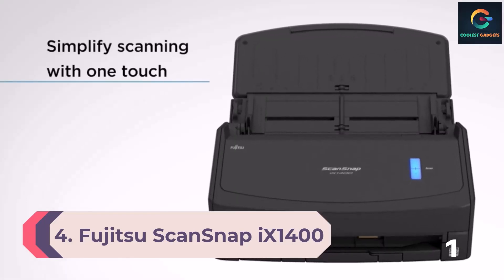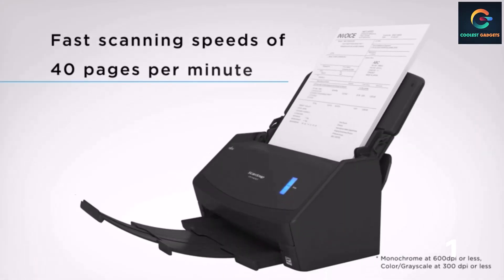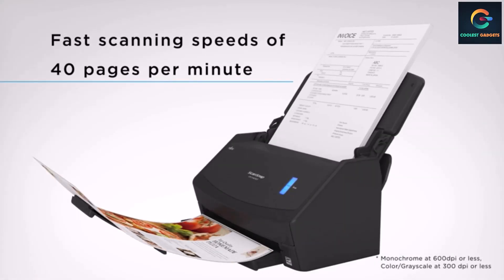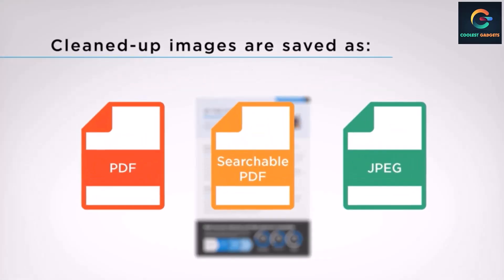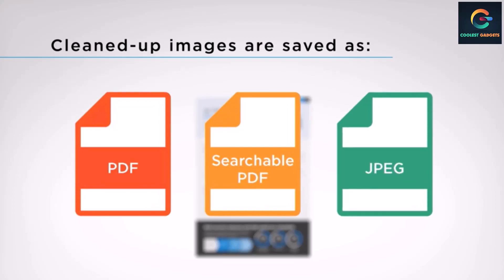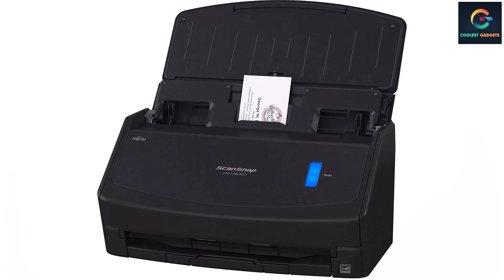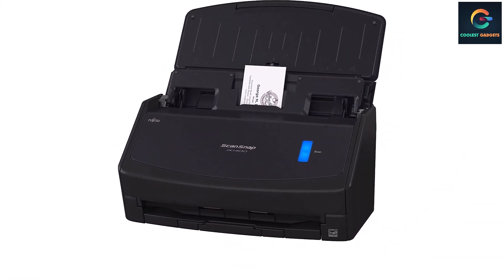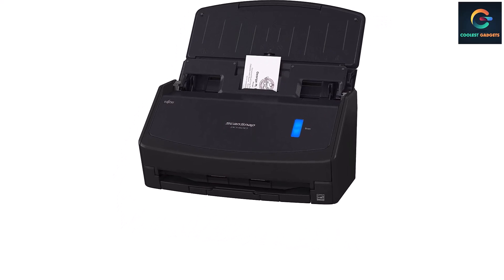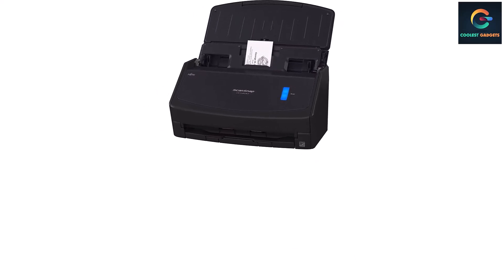Number 4: Fujitsu ScanSnap 9 1400 Portable Scanner. Another portable scanner from Fujitsu makes it to our list. This is an advanced model equipped with the latest features for efficient scanning and ease of use. It supports larger page sizes up to 11 by 17 inches. Fujitsu's ScanSnap 9 1400 is designed for simple and efficient scanning with a one-touch solution.